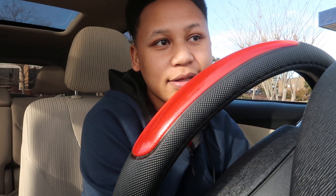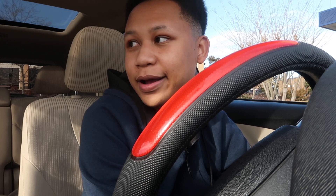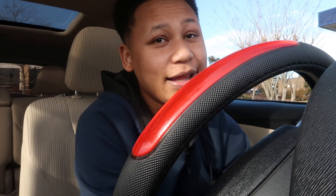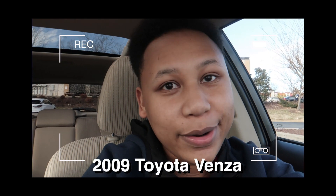Today we're doing my first car tour ever. This is not a brag in any way, shape or form. I'm in this public parking lot, so you can see somebody talking or walking around. I apologize - I didn't really know where else to film this. So we're doing this right in this parking lot. Also, this is a 2009 Toyota Venza. We're gonna start with the inside of the car first and then move out to the outside and see the trunk.